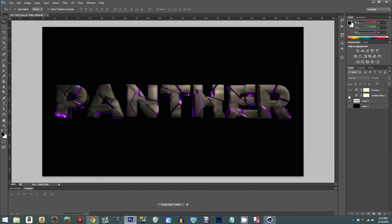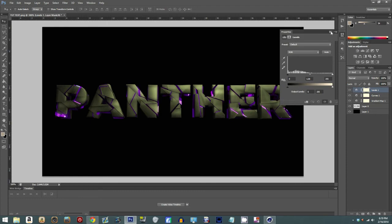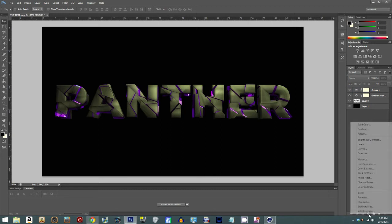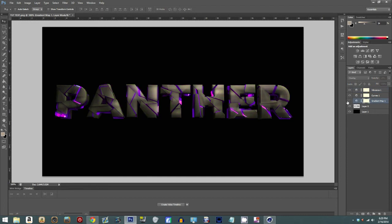A lot of people use multiple gradient maps. The main color corrections people use are: Hue and Saturation, Gradient Map, Curves, and Levels — though not many people use Levels. There's also Vibrance, which is basically the saturation of what's on there. Let me take this gradient map off and add a new one.